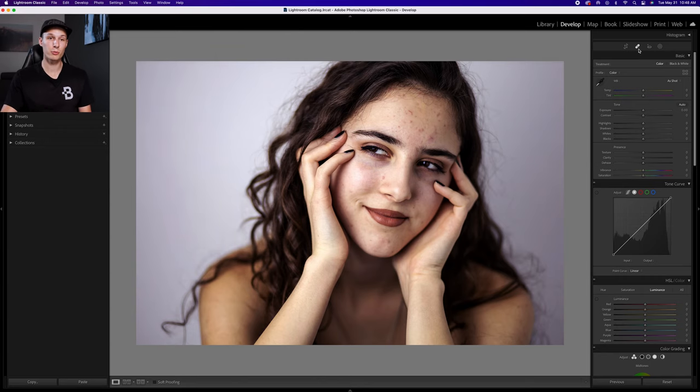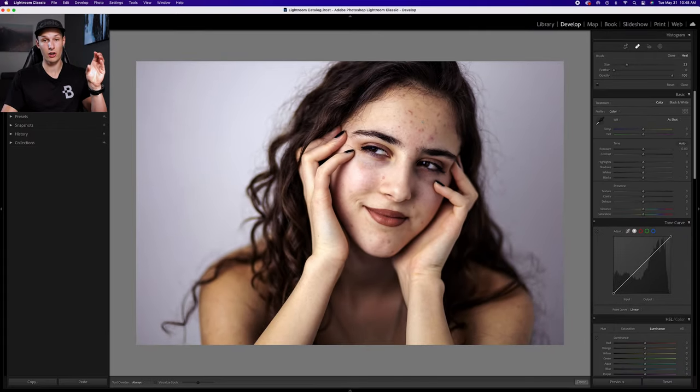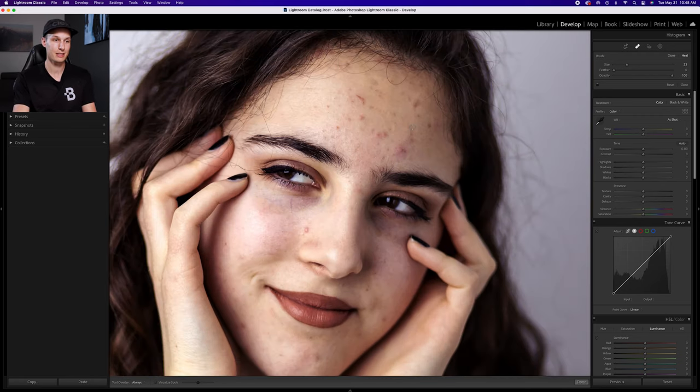We'll first access the spot removal tool by clicking on it up here — it's a little banded icon at the top. How this tool works is you basically click on one area and then Lightroom will find another similar area to replace those first pixels with. You can also click and drag to create a white line, and Lightroom will find a replacement for everything within that white line.